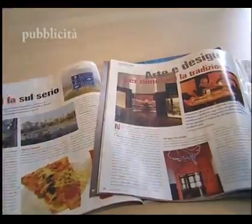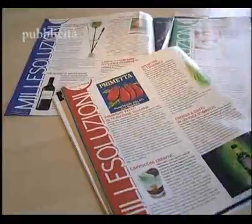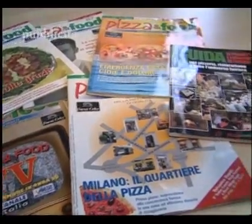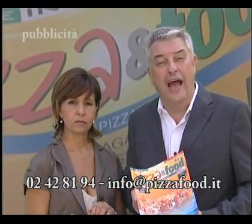Inchieste, reportage, servizi, locali, eventi, news, rubriche: tutto questo e molto di più è Pizza Food, la rivista più letta del settore. E se ti abboni, ti regaliamo un articolo sul tuo locale e la preziosissima guida i fornitori.